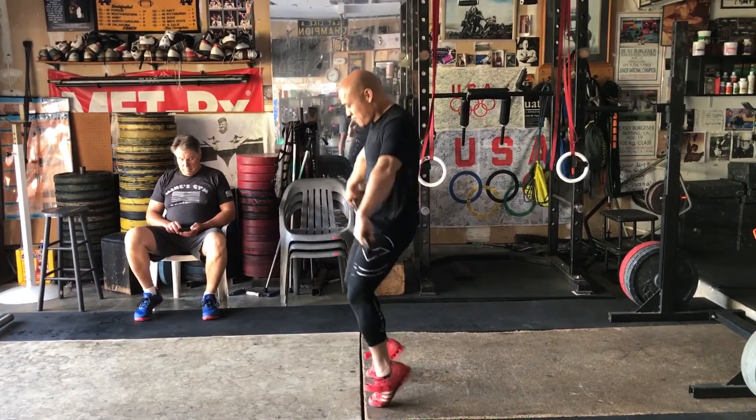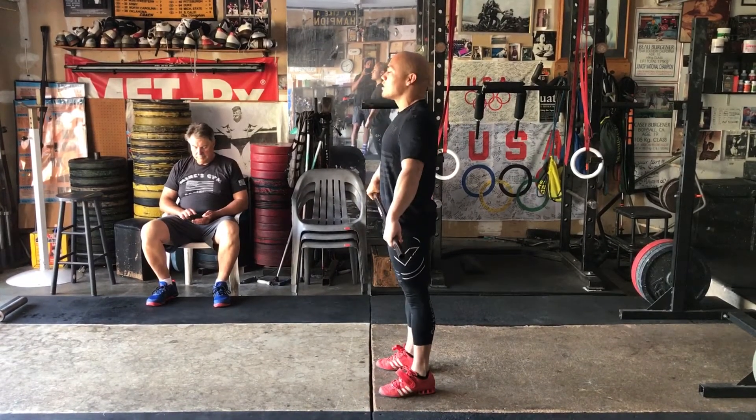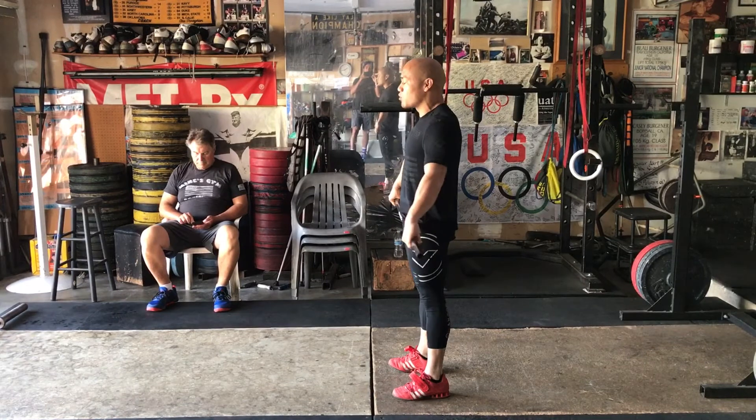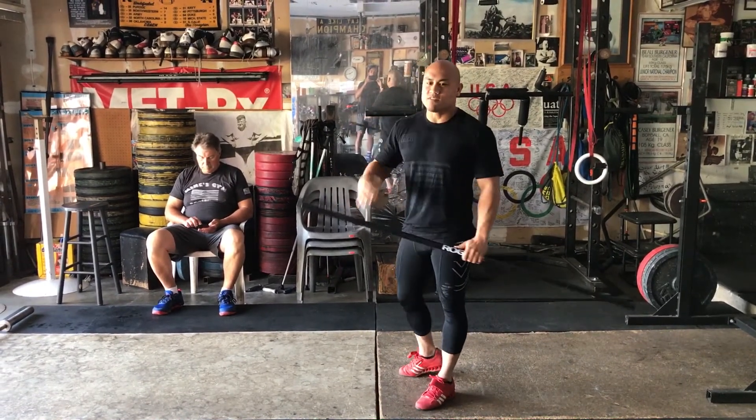We don't want to do a calf raise to elevate. We want to jump to finish. So instead of rising on your toes, you want to jump, squeeze your quads, squeeze your butt, and literally jump to finish. If you have a heavy weight on the bar, you're not going to go very high. That's where we get the idea of jump hard, not high.